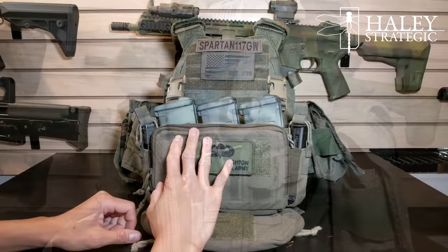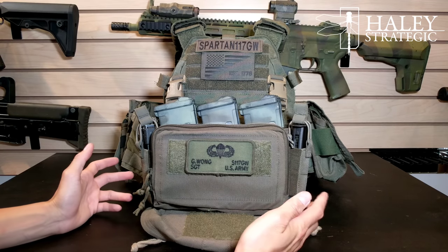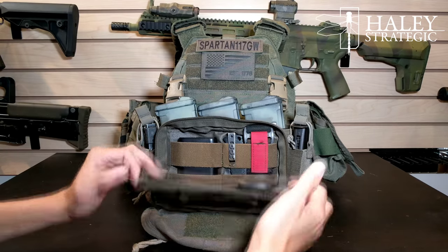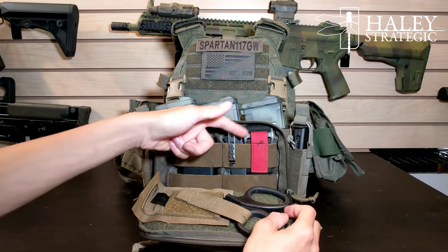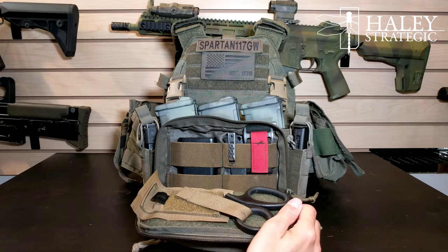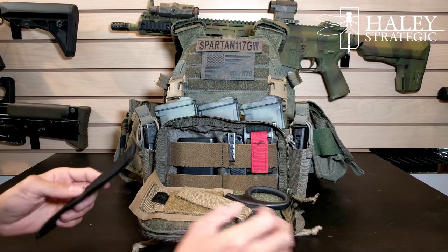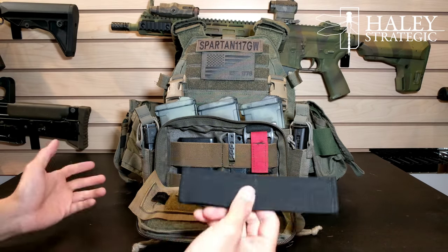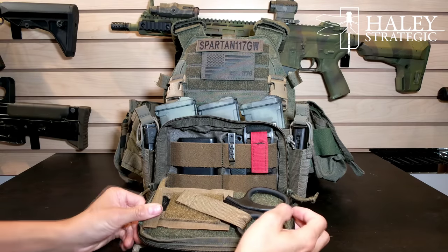You also have this pouch in the front, which is probably among the most distinguishable design aspects of the Micro. What I love about it is it gives you a nice big admin pouch that you can do all kinds of cool stuff with. I've got a battery pack in there, a knife, a spare tourniquet, and shears. The entire inside section is all Velcro — hook and loop — so you can modify it with whatever: additional straps, anything Velcro-based, or an admin panel with a map.